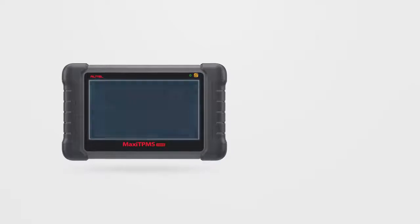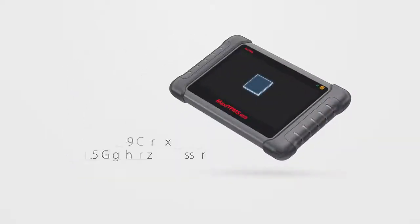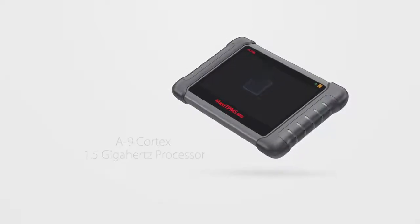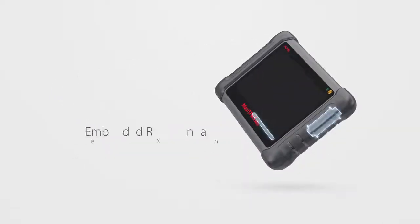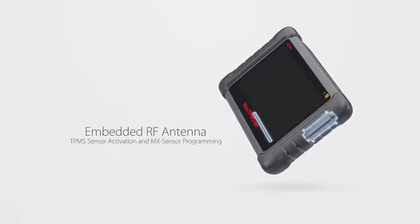Before we delve into its software, let's take a look at its hardware. It's a 7-inch Android touchscreen tablet with a superfast A9 Cortex 1.5 gigahertz processor, a battery providing seven hours of continuous use, and an embedded RF antenna for TPMS sensor activation and MX sensor programming.